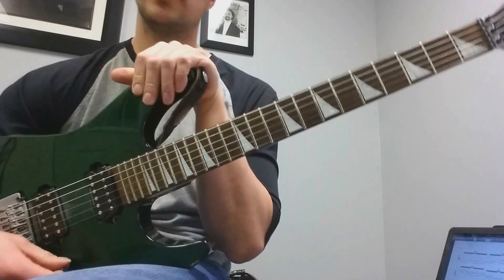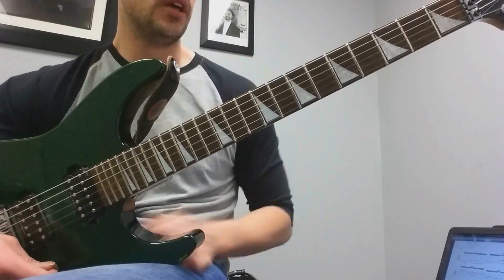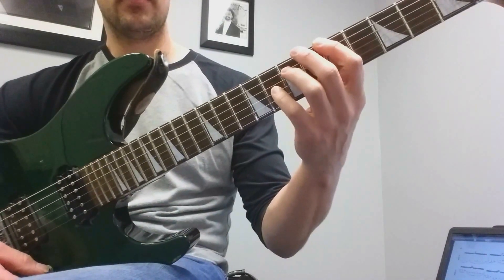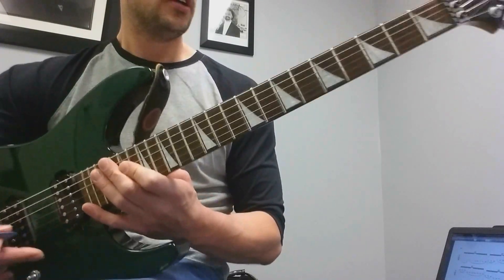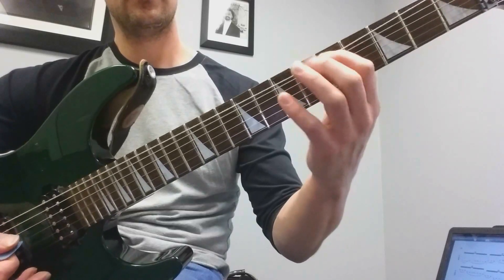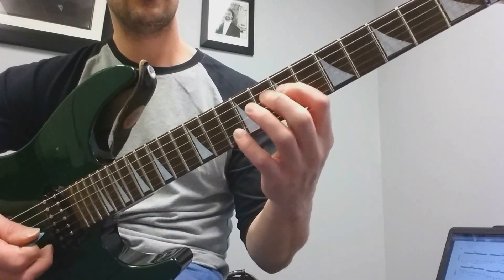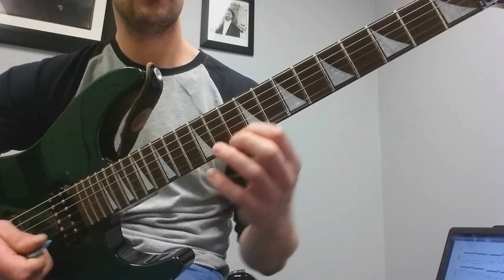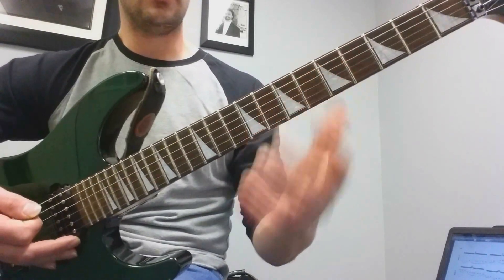Hey guys, Nate from Richards Guitar Studio. Today we're going to do three licks that use octave displacement. Basically we're going to do a lick on a low string, then move it up an octave and do the same lick, then move it up an octave and do another lick. We're going to start on A — fifth fret of the low E string, then the seventh fret of the D string, then the tenth fret of the B string. Those are the three octaves we'll use on the way up.